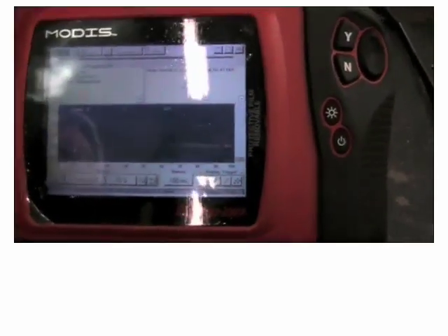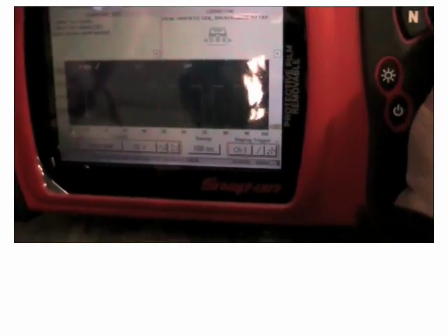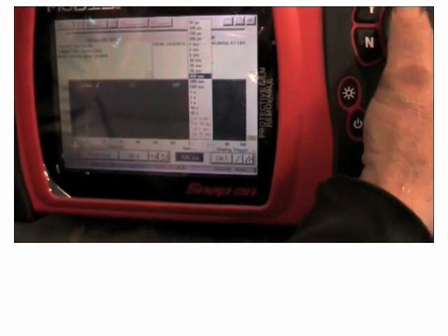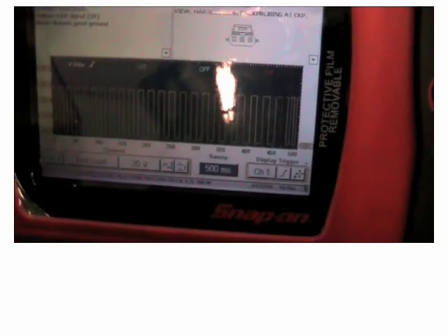Now you see the even pattern. Brake torque it. Now we've got a nice even pattern — no breakdown. The wave going through there is normal. Looking at the regular square patterns is what we need to see.